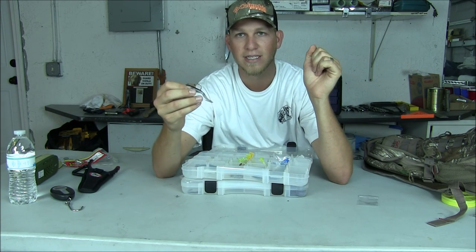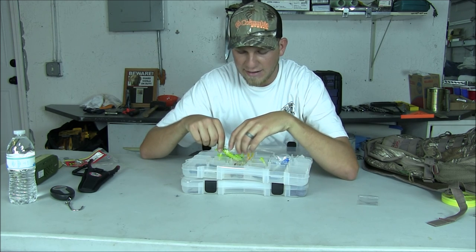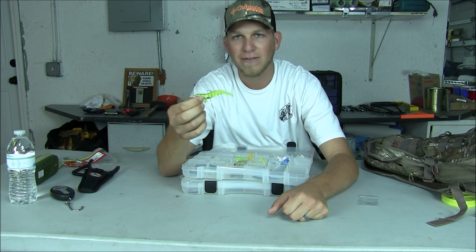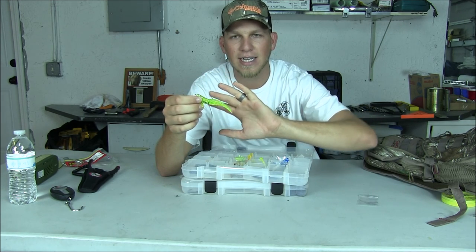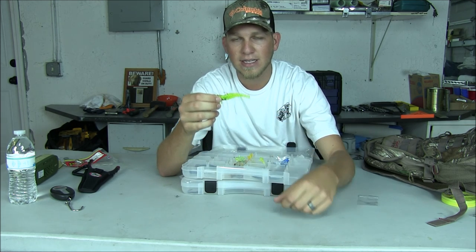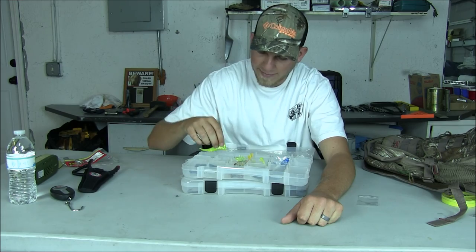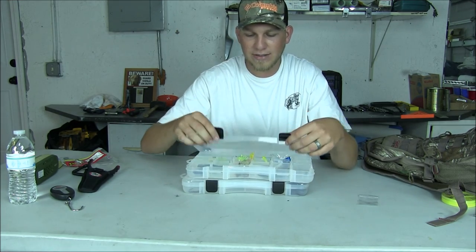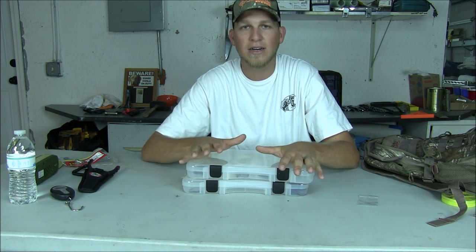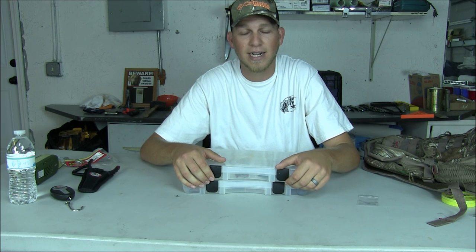I have four or five of those. And then I have six of these DOAs. These are the same things, but these are actually made for saltwater — it's like a little tiny shrimp. It's actually made for saltwater, but I've caught a lot of bass on it just like this, so I have nothing bad to say about it. It definitely does its job. And that's what I keep in my tackle box. If you guys have any other questions about what I like to use or what soft plastics I use or anything at all, just leave a comment below, like this video if you did like it, and subscribe. Thanks guys.